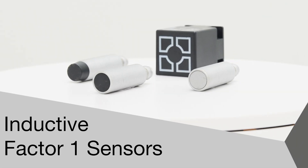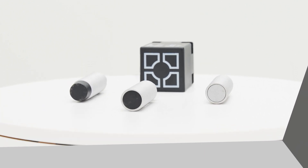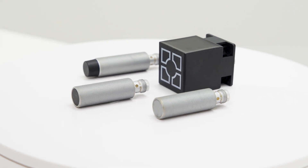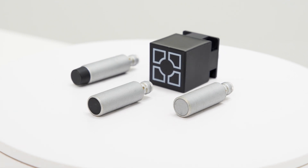Welcome to another product introduction from Balif. Today it's the newest additions to our Factor 1 Inductive Sensor Portfolio. They come in both barrel and block housing styles, with a range of features to meet different customer needs.